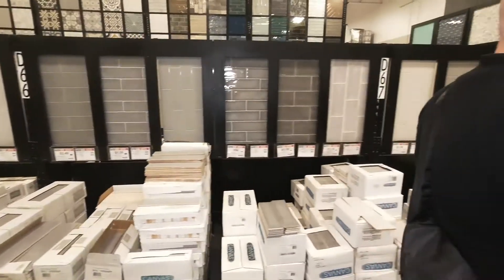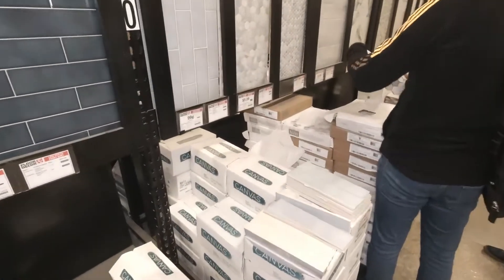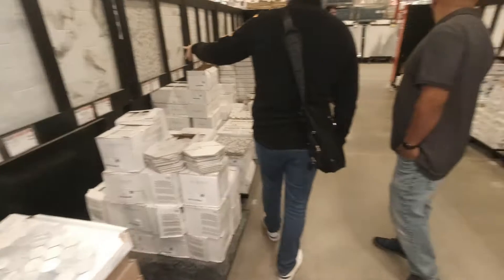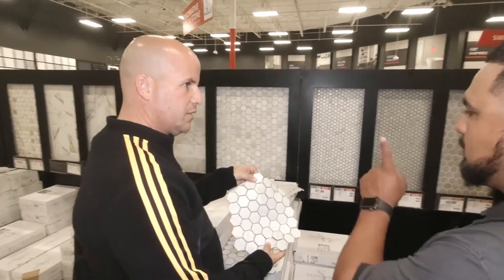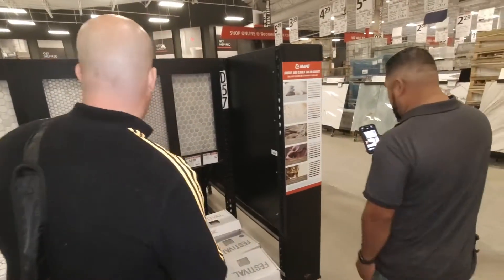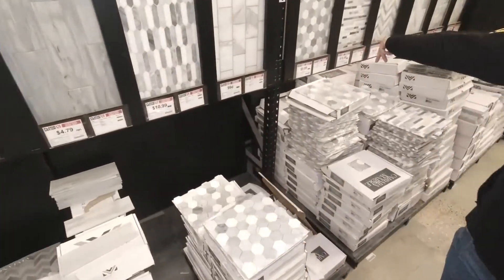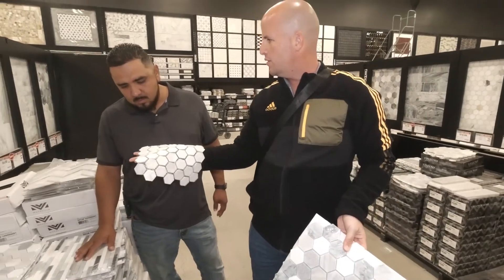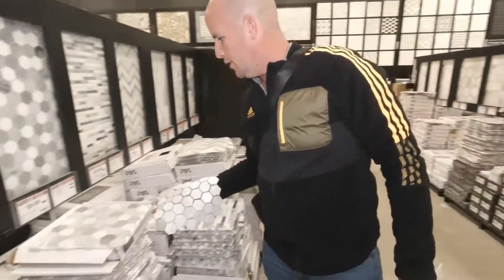Okay, shower wall. This is the one that you liked — similar to this. That's a little too blue, don't you think? So that's a good shower floor. You like this one — is this the one you liked or was it the other one? It was the other one. That's $5.99. What was the other one? $9.99. Let's feel the difference so we can see. Better feel — this is such a small area, it wouldn't make sense to do the cheaper one. So we're going to pick this one up and show it.